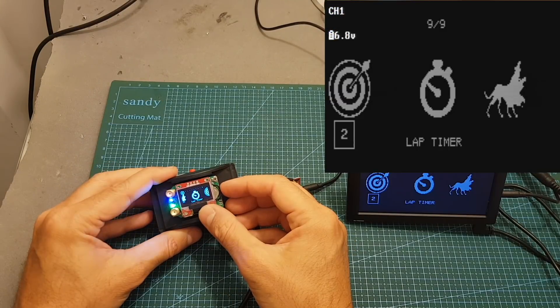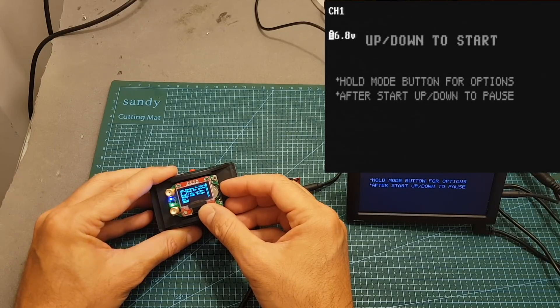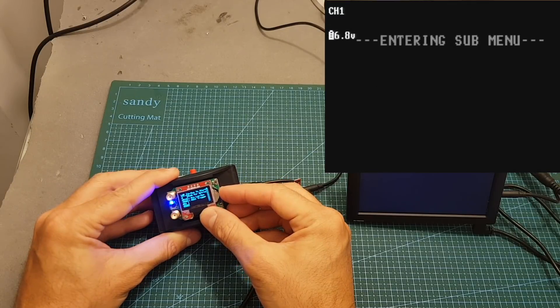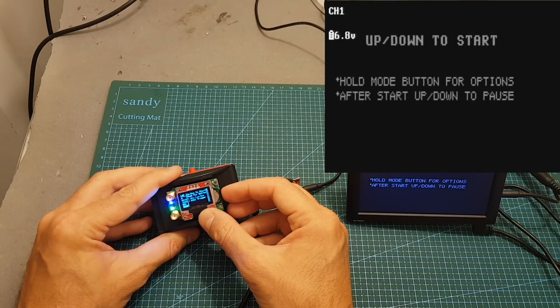Moving on, we can also use the lap timer feature, which uses RSSI to determine when you complete a lap. You can set the options by long pressing the dial, which enters the sub-menu where you can set the RSSI lap trigger, the minimum lap time in seconds, and the threshold in nanoseconds. After setting these options, press exit, then press up or down to start measuring laps.